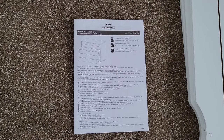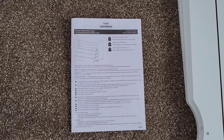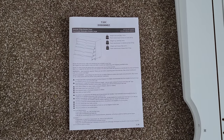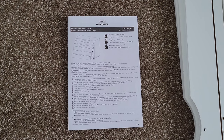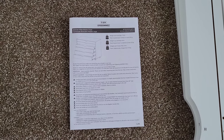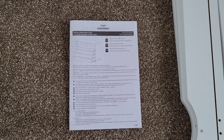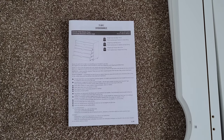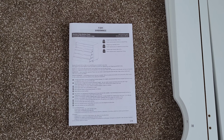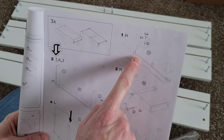Before you begin, make sure that you read through the instructions and understand them completely. These will tell you everything you need to know on how to assemble this both safely and properly. Make sure you wear the proper safety equipment — I'll have on a pair of safety goggles. It does look like we're going to need a Phillips head screwdriver, which they don't include.